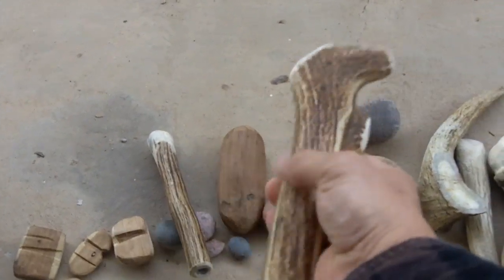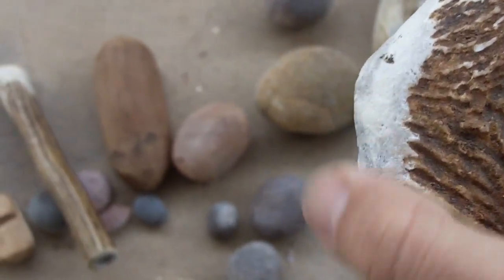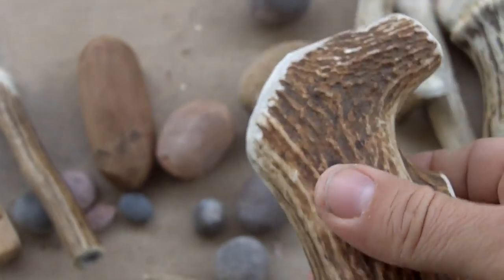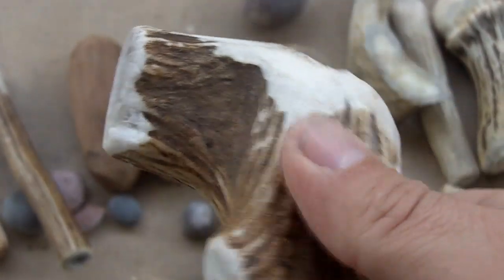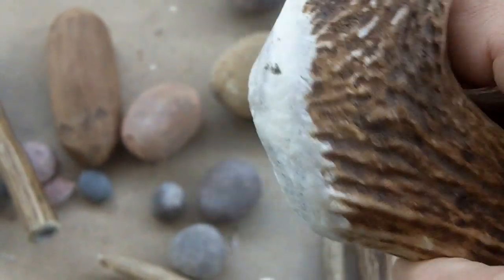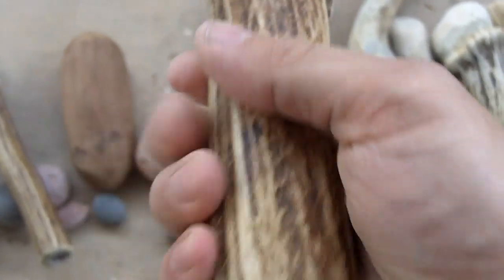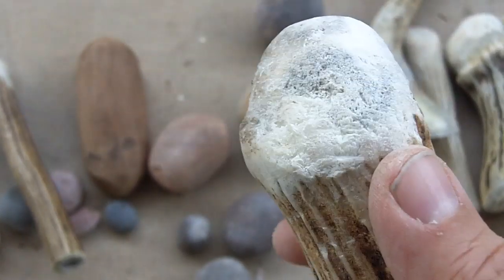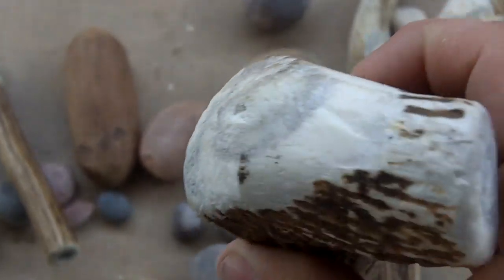I used this mainly for spalling — this is my main spalling tool. The use wear is notable. It was originally cut flat right there and rounded slightly. This is where the antler was originally attached to the skull. I made it flat there with the intention of hitting this spot with a mallet or stone to knock off flakes from a core, but I ended up using it by hand, so the use wear is kind of random on this one.